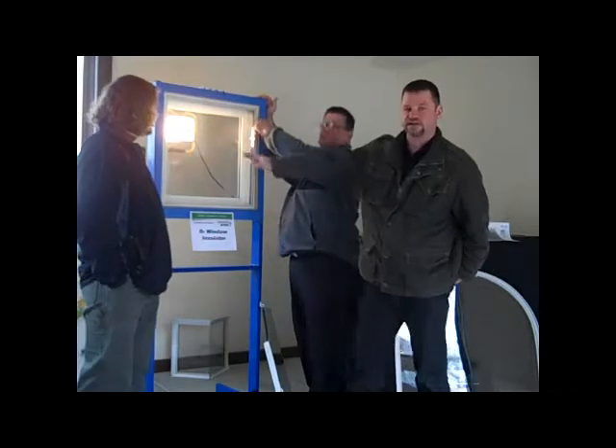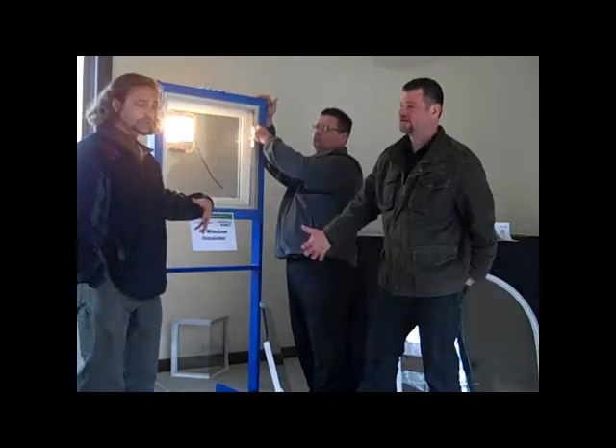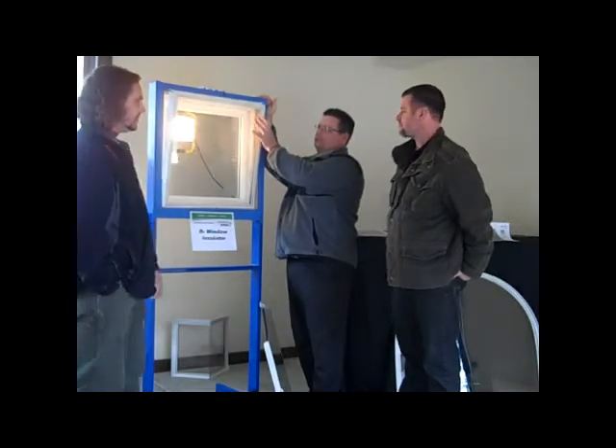That's heating and air conditioning. Now you guys can't feel this, but there's no heat coming through. And it's cold out right now. We can feel the heat off this glass, but with that insert there, you don't feel anything.